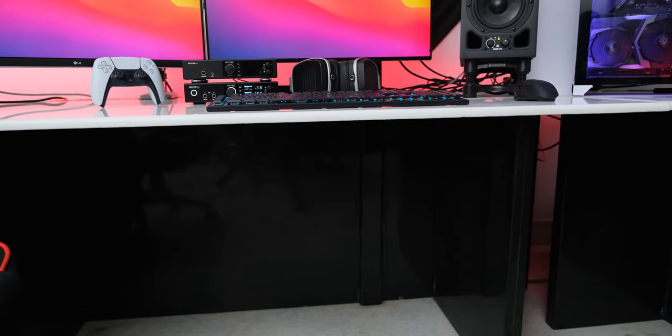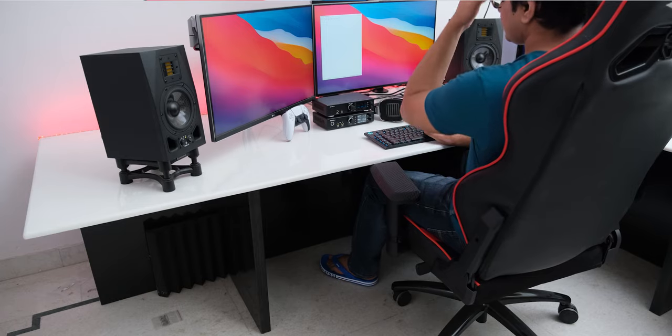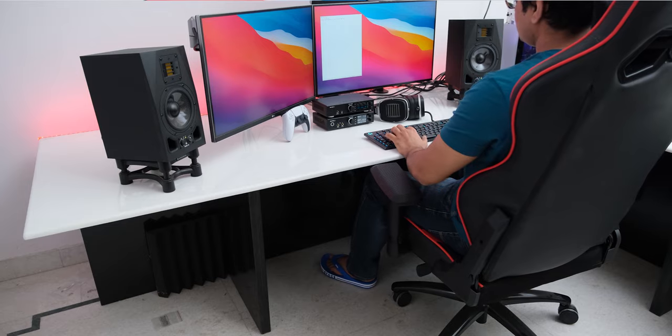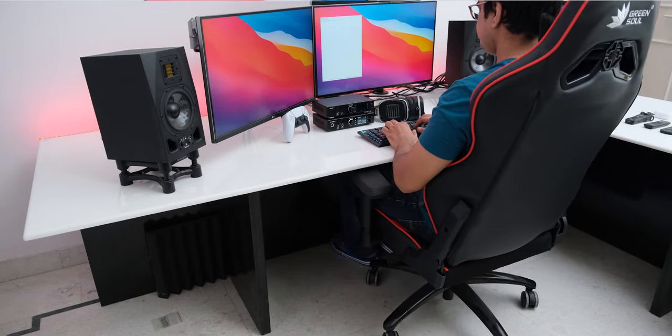Deciding the height for a custom desk like this is the most important factor, and after a lot of thinking, I decided to go with a height of 25 inches. This makes it very comfortable to game and type on, with my chair at a height that allows me to rest my legs comfortably on the floor, and I can also slide in by lowering the arms of my Greensoul chair.